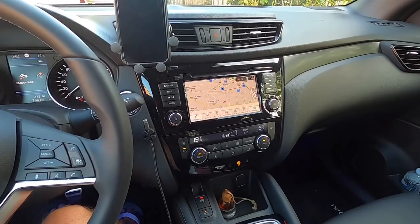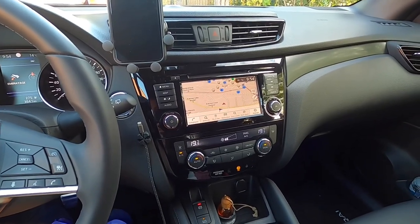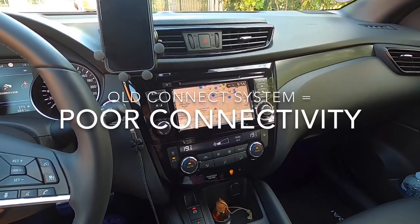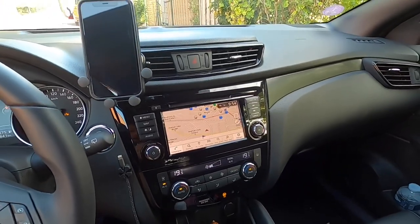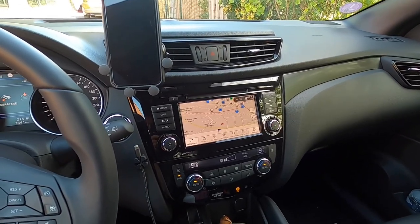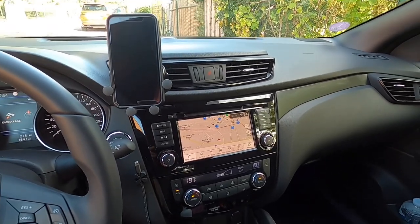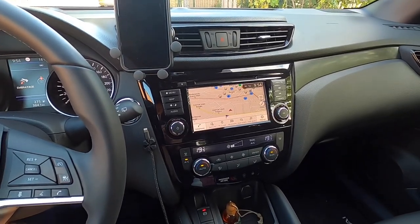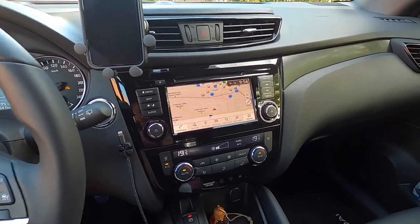The latest Qashqai comes with the new connect system. One of the main troubles with the older Qashqais was that the connectivity they are really proud about isn't really up to its promises. One of the main issues is the map data, which is really old and updates are really expensive. And you couldn't connect the system nicely to other systems like Apple CarPlay.